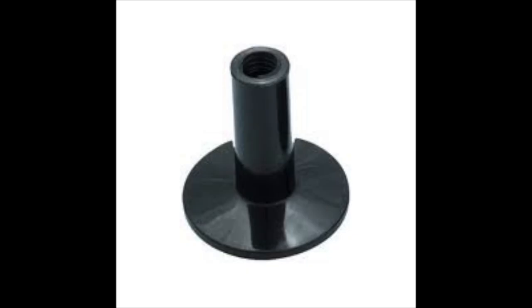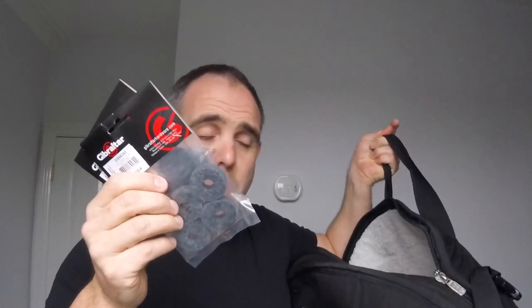In order to preserve your cymbals, here's what you do. Get yourself some cymbal sleeves. I've got the base attached to them already, so what you need is just some felt — you can buy them extra. These happen to be Gibraltar, but there are other brands out there. I recommend getting the 8mm width, because most cymbal stands are about 8mm. You will come across some 6mm, but the 8mm will cover both. Then just leave them in your cymbal bag — that way you're always covered.